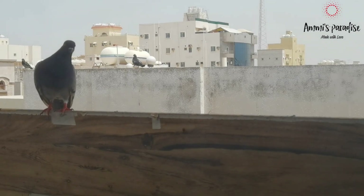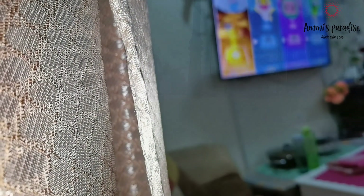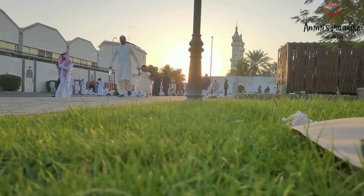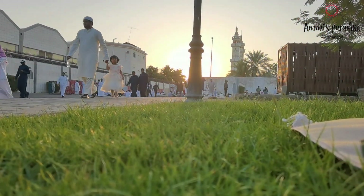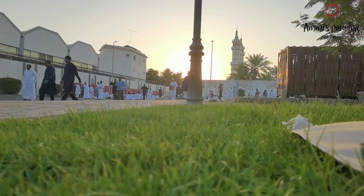Hi everyone, welcome back again! Hope you all are doing great. Eid Mubarak to all — wishing you and your family a very happy and blessed Eid. May Allah accept our sacrifices, duas, and all deeds from us.